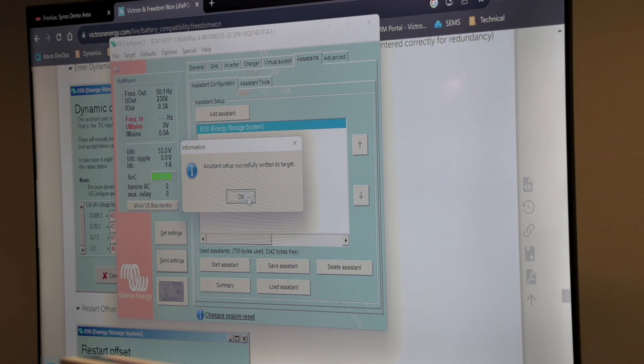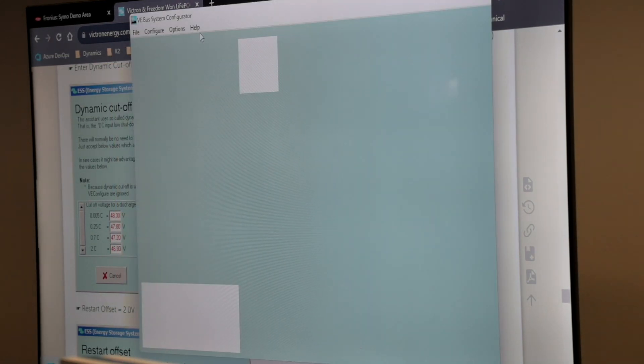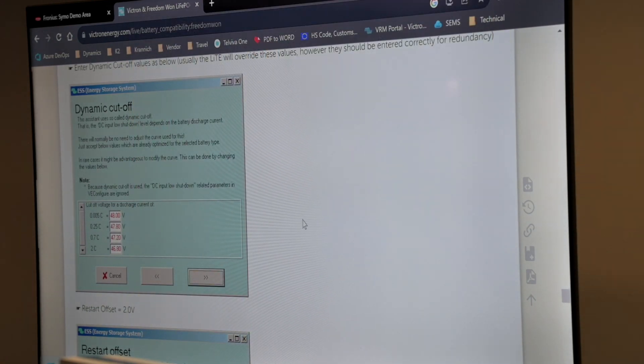It's going to open up the VConfig software for the last inverter. Just double-check all the settings as always, and we add the ESS assistant. Start the system to do all the basic setup. It's going to ask us if you've got a PV inverter on the last phase — yes. Now we can say send settings to this device again and upload the system to the last device. It's successfully written to the target.